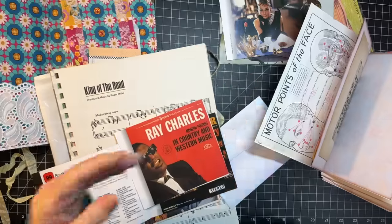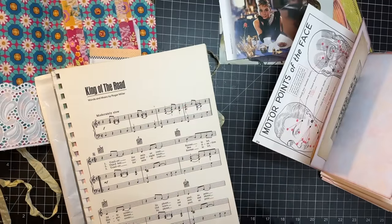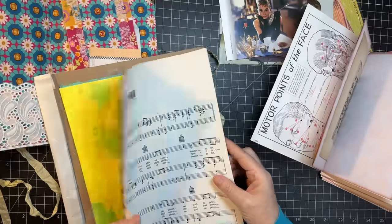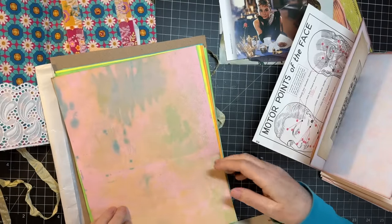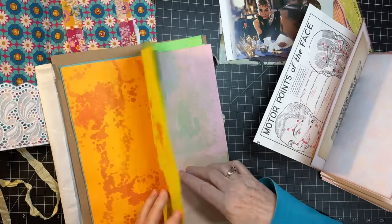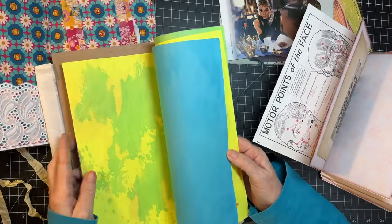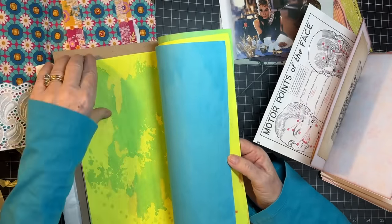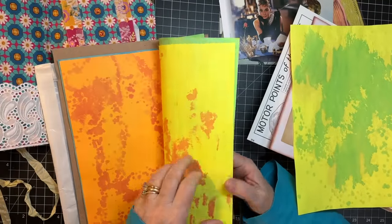Sorry guys, I have a pain in my ear. I took antibiotics and I still have it - I don't know what the deal is. Ooh, these are some yummy papers that we're going to go ahead and use - psychedelic papers. Let's use that one. Let's use the orange one.